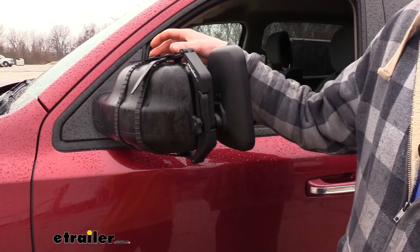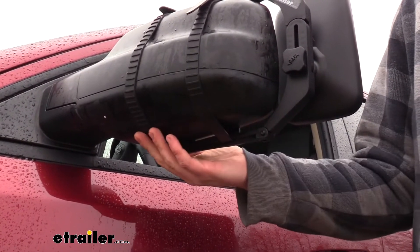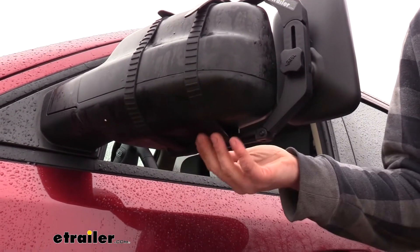They're adjustable using the buckles here at the top, and the four hooks clamp it on the edges around our mirror. When installing your mirror, you can also adjust the straps further apart if need be by just moving them over a little bit to clear any lights or cameras you may have on the bottom of your mirror.